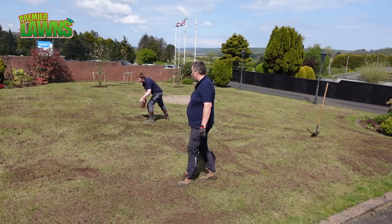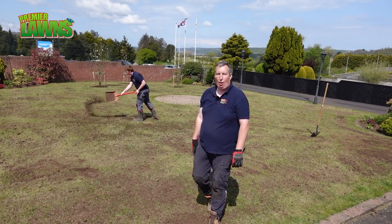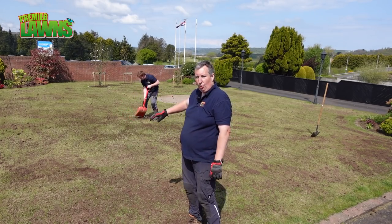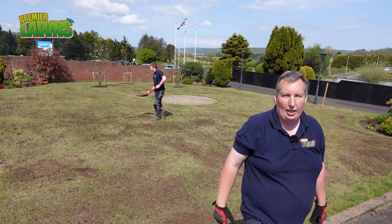Daniel's just finishing off the last of the top dressing. I'd say one of the most important things in top dressing, apart from getting a nice even surface with the soil, is actually letting it dry. So whenever he finishes that, we're going to go and get a cup of tea.